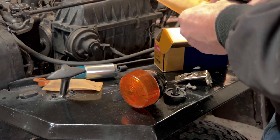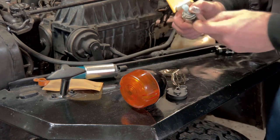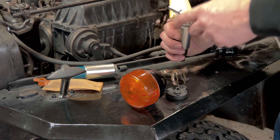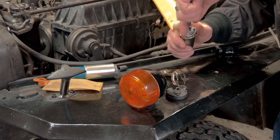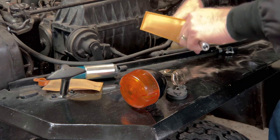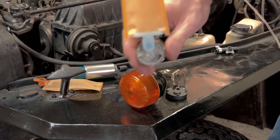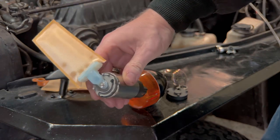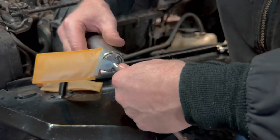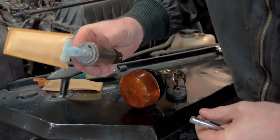All right, let's get this set up. There's a socket on an extension here — I can center it. Just like that. That's on there good and tight.